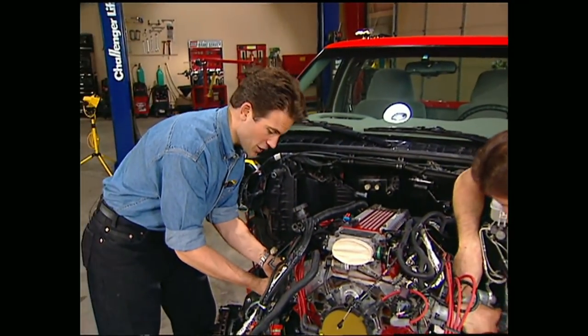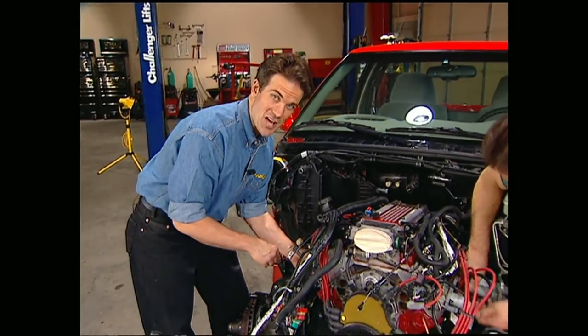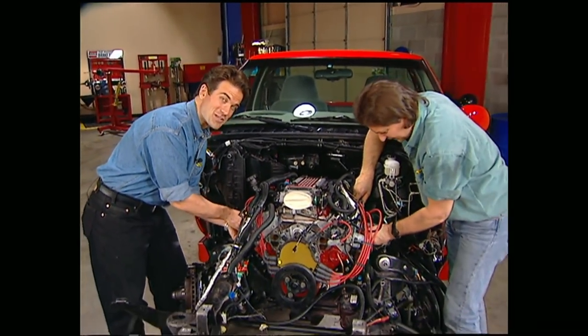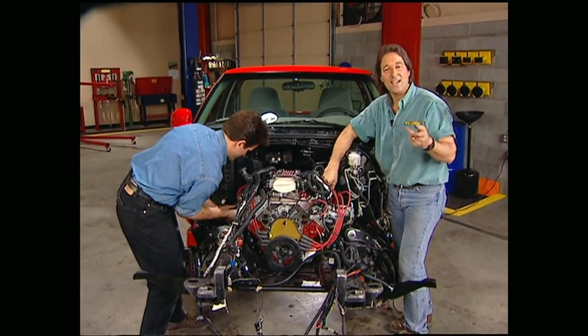We're still a ways from turning this thing over, so don't miss next week's show when we dig into the hookups and strap an exhaust system to our Project LT Extreme. But don't go away — we've got more trucks to show you this week after the break.